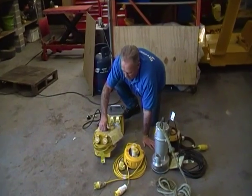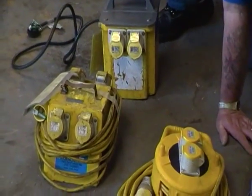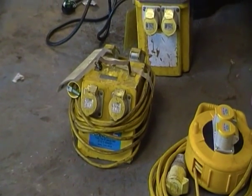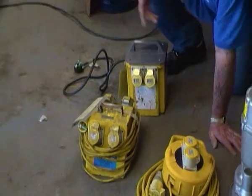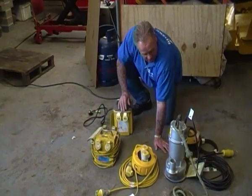A bigger one with four outlets — we would use this if we had two or three things going on at the same time, maybe a breaker hammer or whatever as well as a submersible pump — two or three things going at once. So that's got four outlets on that.